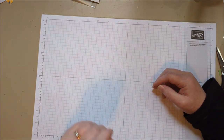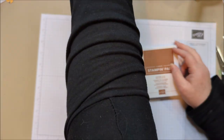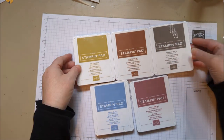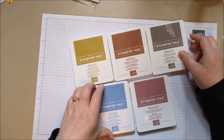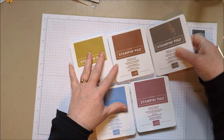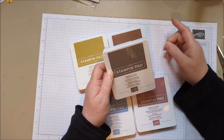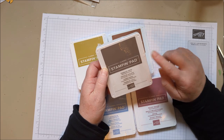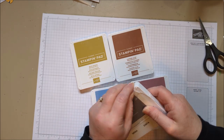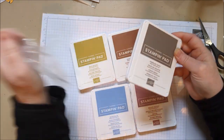Let me show you the colors. I haven't even opened them yet because my desk needed to be tackled first. These are the new in colors and aren't they pretty — they're very earthy. This is Boho Blue, Wild Wheat, Copper Clay, Moody Mauve, and Pebbled Path. You might say that Pebbled Path looks like Tip Top Taupe, which is what I said too — but it's a little different. I do have some old Tip Top Taupe paper and I compared them, and it is different. There are some great comparison videos out there if you want to look.